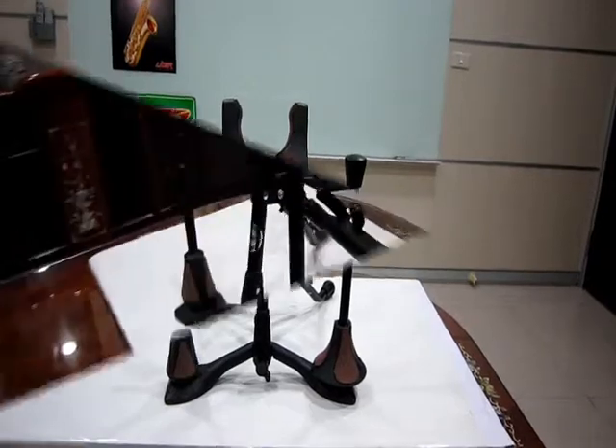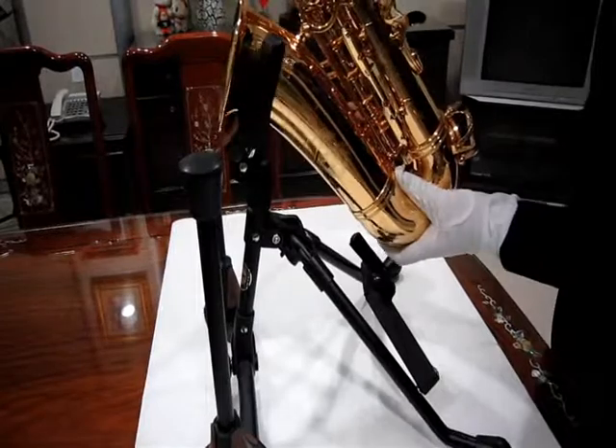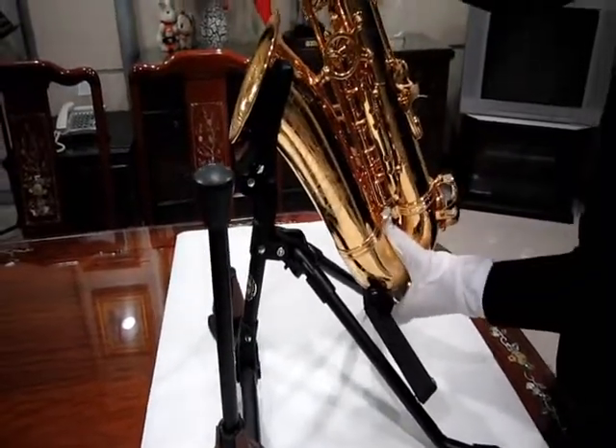Unique clamp function: saxophone weight makes the clamp lock closely. When you lift the saxophone up, the clamp will automatically open.